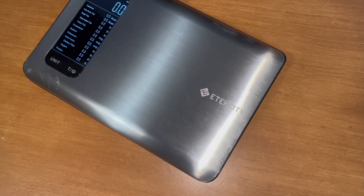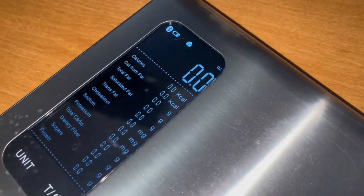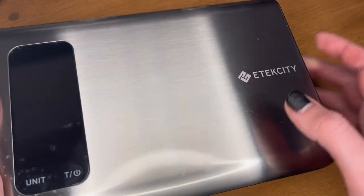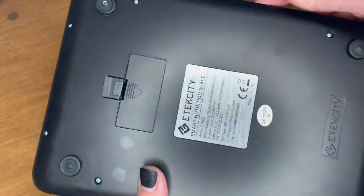I love this smart food scale. Watch until the end to see my favorite part. I love the quality of this scale — the top is stainless steel and the bottom is made out of plastic.